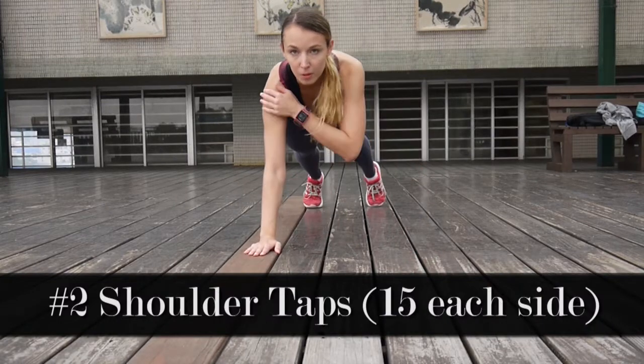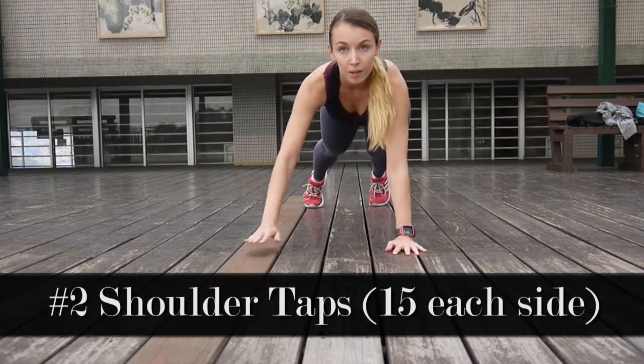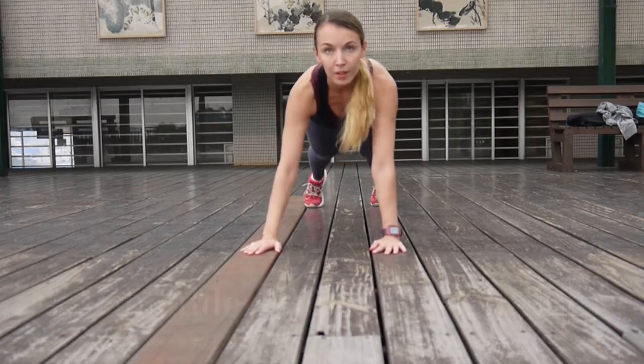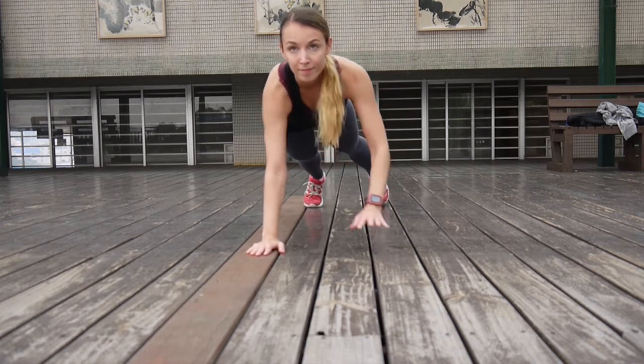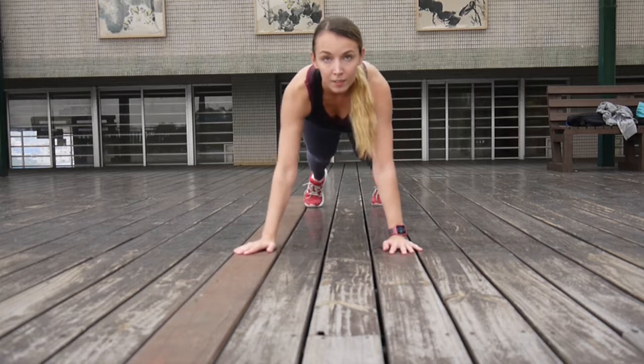Then the second exercise is going to be shoulder taps. You have to do 15 repetitions for each side. Just go into a plank position and then touch your left shoulder with your right hand, then your right shoulder with your left hand and repeat.